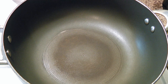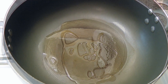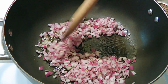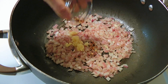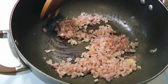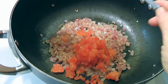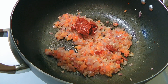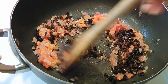In a large saucepan over medium heat, we'll add oil. When hot, we'll add the onions and cook for 3 minutes. We'll add pressed garlic and red pepper flakes and quickly sauté for only a minute. To this, we'll add Roma tomatoes, tomato paste and black olives. We'll sauté the ingredients for 1 minute.